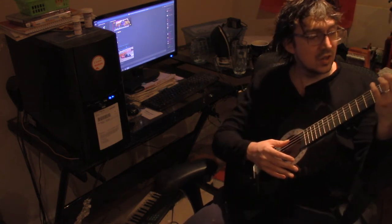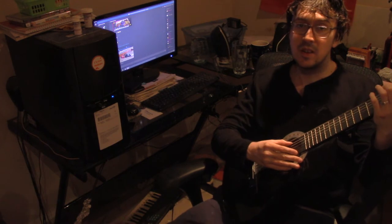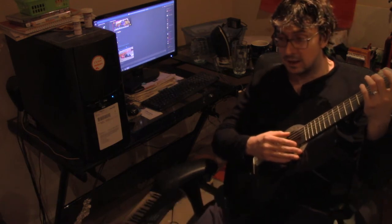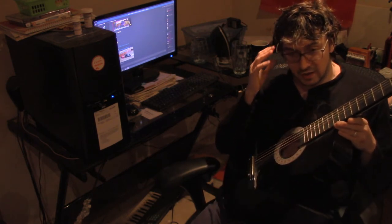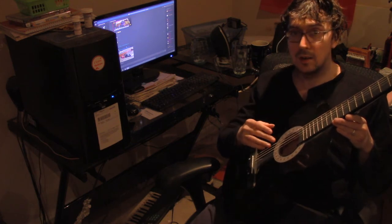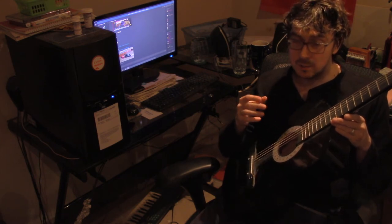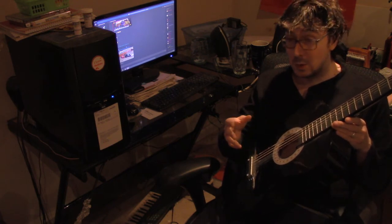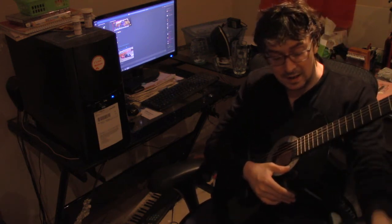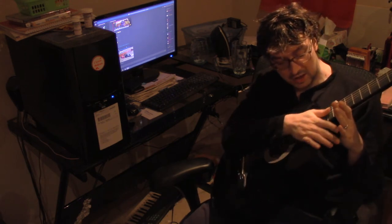I tuned by ear. What you're supposed to do is first you get your E — I just said to myself, okay, that's E. You have to know internally what it sounds like. The way you're supposed to start to learn is to have a piano and press the E key on the piano. I don't have an actual piano, I have a digital piano. Why not just use a digital tuner? That's what I've been doing, and my instructors have been using digital tuners as well, at least some of them have.